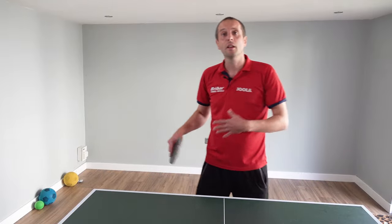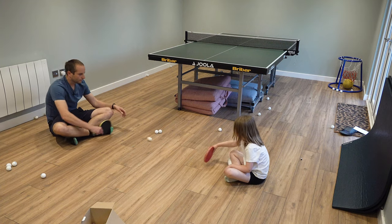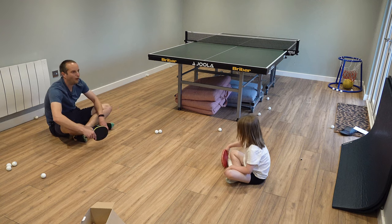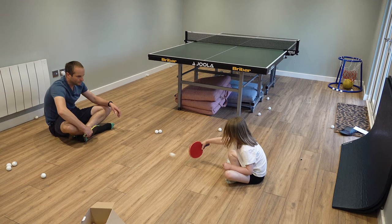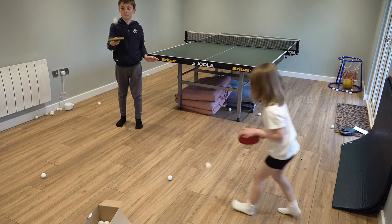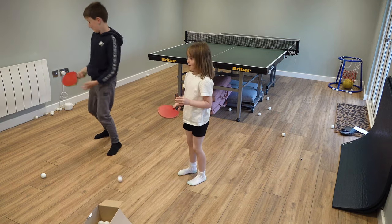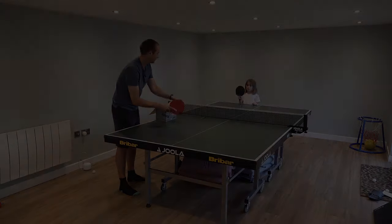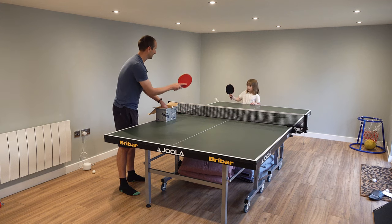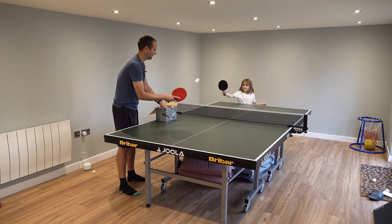When teaching young kids, some coaches prefer to do activities off the table to help develop hand-eye coordination — there's loads of things you can do with catching and rolling and all that sort of stuff, and that is great. But my personal preference is: just get them on the table, get a bat in their hand, and start hitting some balls.